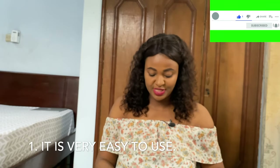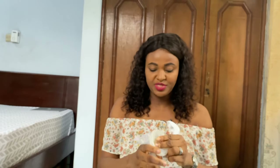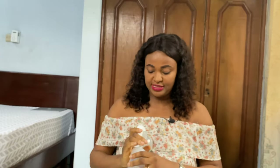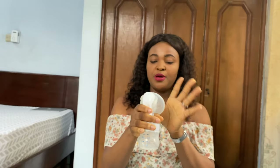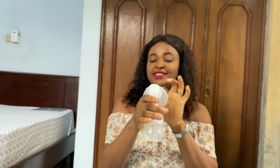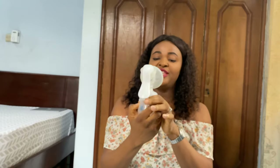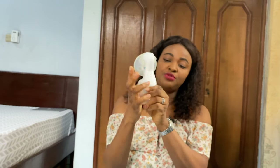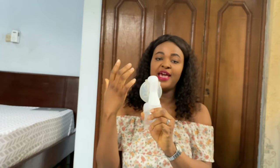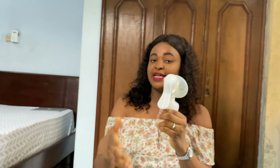It is very easy to use once you know how. You hold the pump like this, making sure your nipple and the dark area of your breast is inside the hole. Then you want to stimulate your chest before expressing milk — you clip down on the handle tip continuously, and before you know it your milk has started coming out.